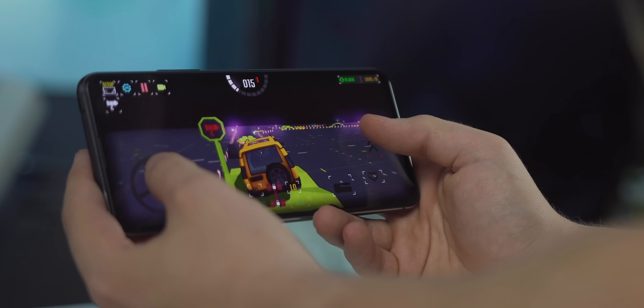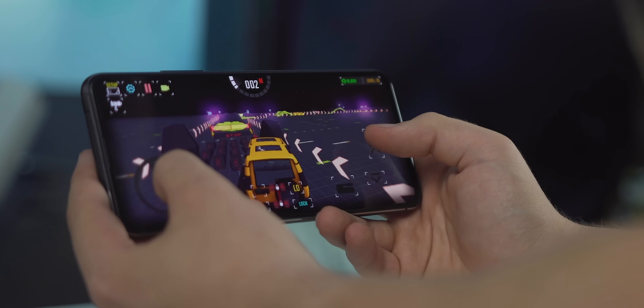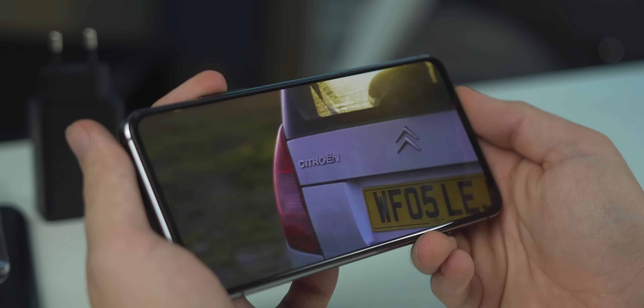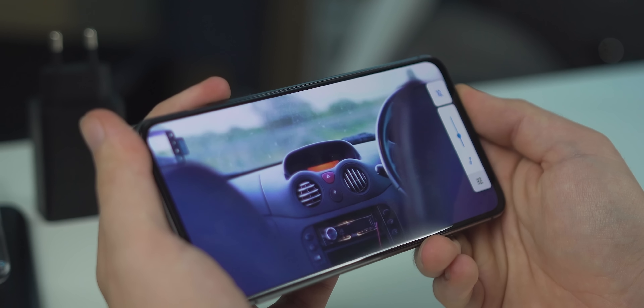That big uninterrupted 90Hz AMOLED plays into the gaming experience too. I found I got really immersed in Project Offroad 2 thanks to having no cutouts or distractions on the screen, and this carries over when watching content on YouTube and Netflix, especially when you pinch to fill. Unfortunately the speakers aren't that great — the earpiece is amplified for a stereo effect, which gets quite loud, but there's not much depth or bass, making it hard to get immersed in the sound.